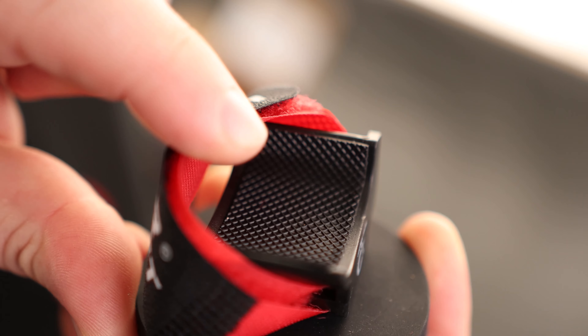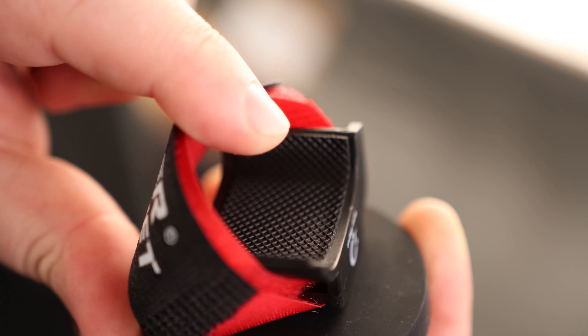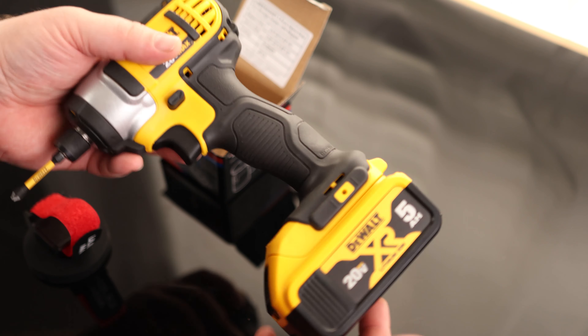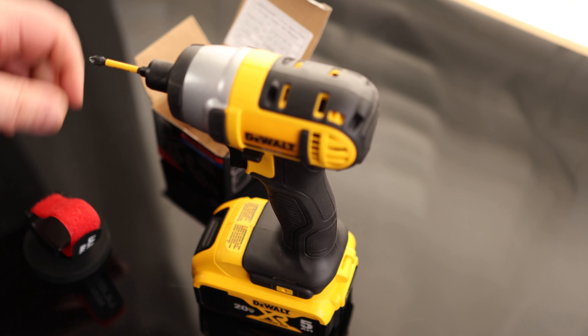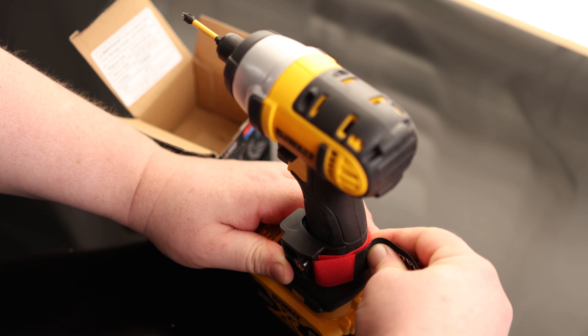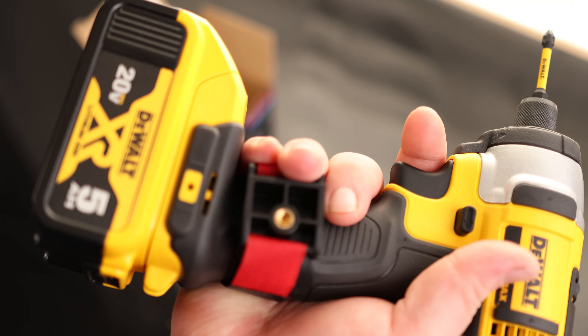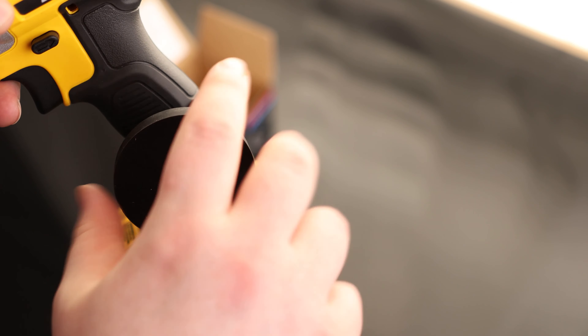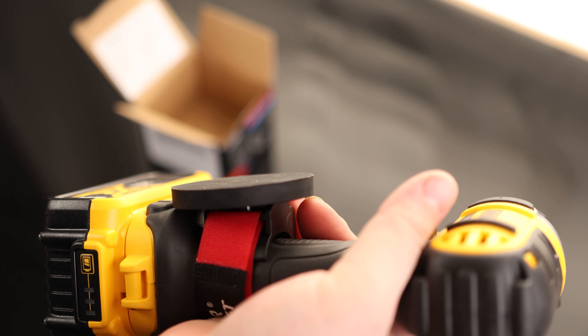I also like seeing that we have that rubber pad there on the bottom, so we don't have to worry about scratching up anything if we're going to be putting that on expensive tools. I'm going to try to use that with a big 5 amp hour battery just to make sure that I get as much weight on there as possible. It does restrict the grip a little bit, but not as much as I was thinking it would. That is still perfectly usable just like that.